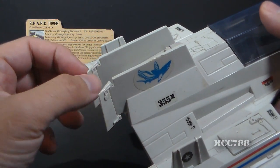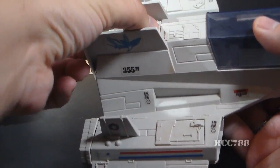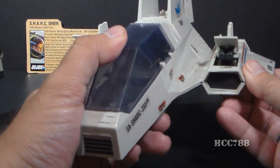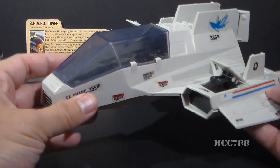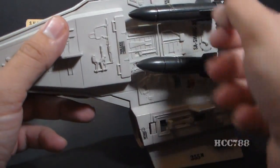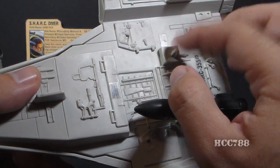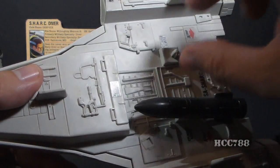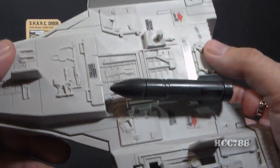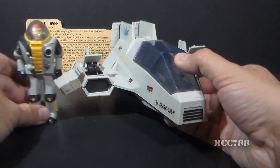It has a couple of flaps at the back that swing around, and an engine cover that removes. It has a couple of pop-up guns — you push these tabs on the bottom and pop the guns up on the sides. So it has some additional features, a fair number for such a small vehicle. On the underside, it has a couple of torpedoes, and if you remove them, the pegs for the torpedoes are the same as the pegs for the backpacks on the action figure. So you could peg an action figure onto these torpedo pegs and actually carry a diver underneath the Shark. That's a nice little added feature as well.